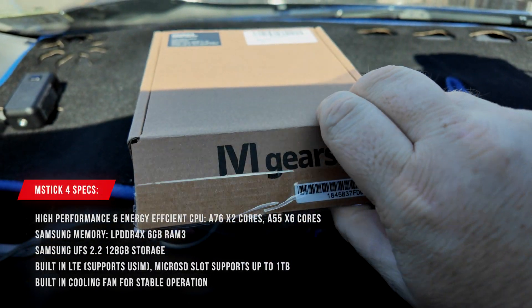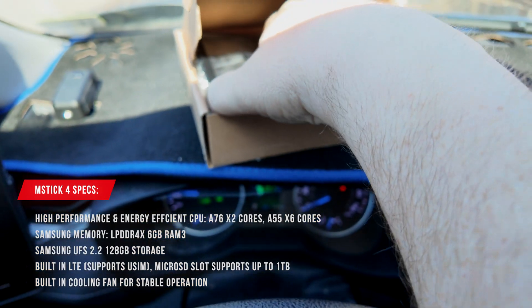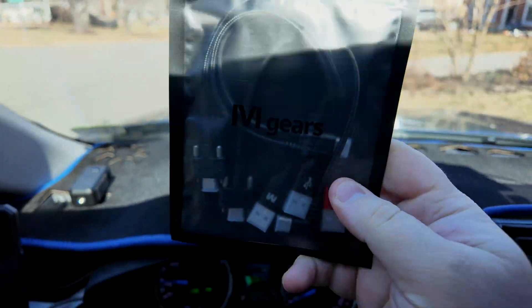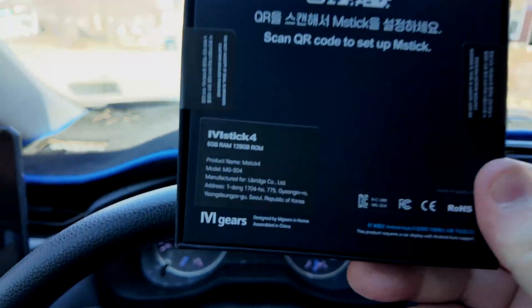I'm going to show you what's in the box, get it set up, and show you what it's all about. Here's the unboxing of the product. Got some cables here, here is the box, and that's what it looks like on the back.